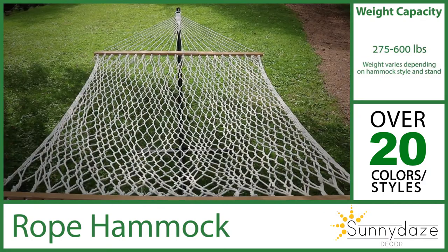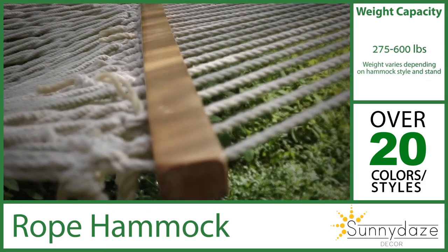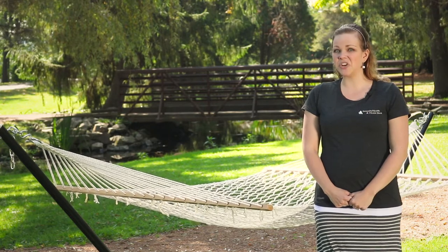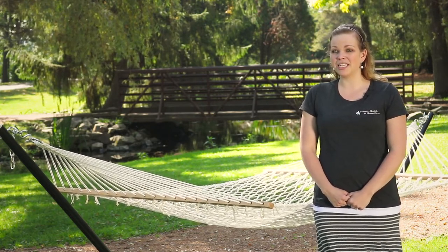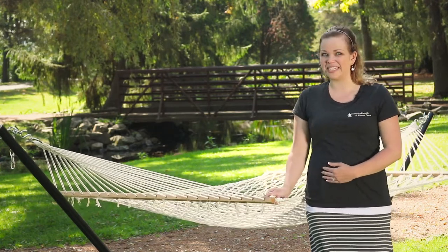Cleaning a rope hammock is easy too. Just place it in your bathtub with warm water and mild detergent to gently clean it. In addition to proper maintenance, your hammock should be brought indoors when not in use, especially during inclement weather. This will help keep the color from fading and will keep the rope intact so it lasts through many seasons.